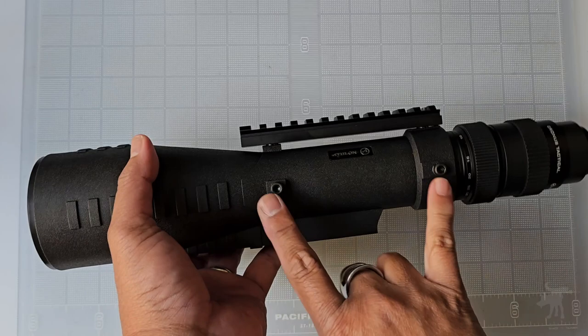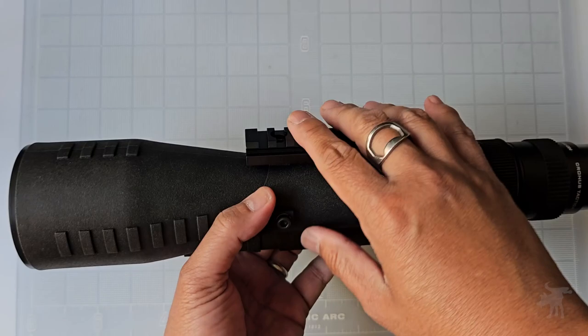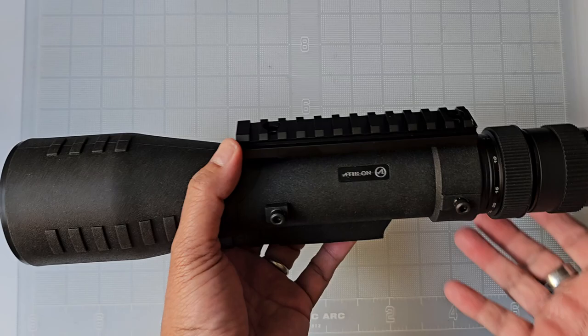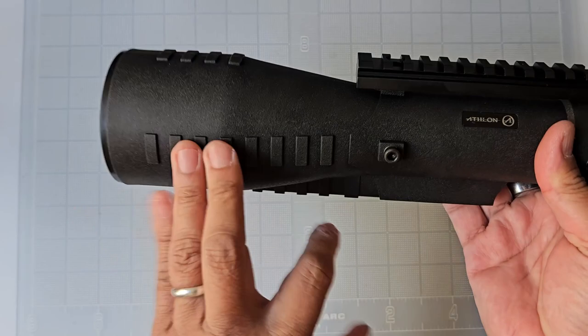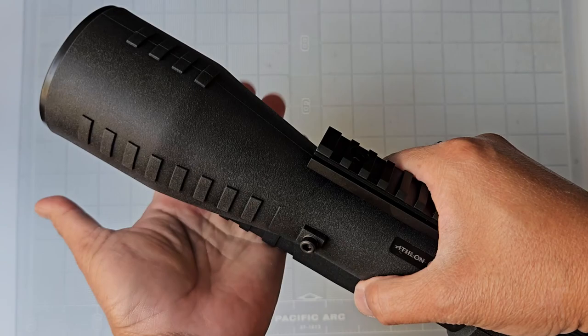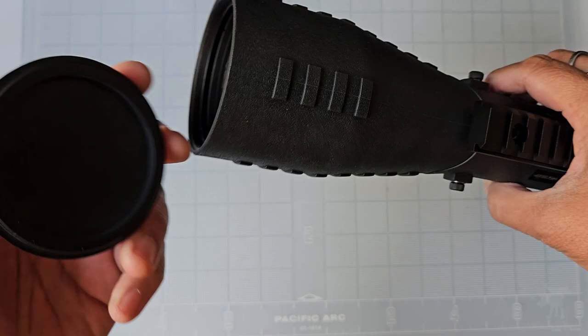The rail is for attaching rangefinders, lasers, or whatever kind of accessory you want to add — even a camera or a red dot. The scope itself has a very ruggedly rubberized exterior coating on the tube with aggressive tactile ridges to give you a good grip in wet, muddy, or cold conditions with gloves on. It comes with front and rear lens caps, but these are traditional, old-school covers really intended just for transport or storage, not for field use.